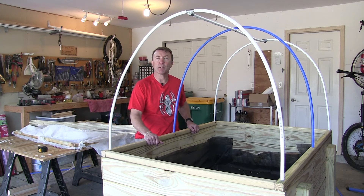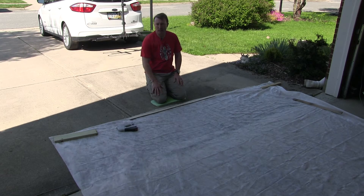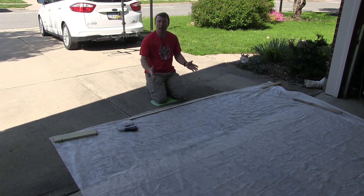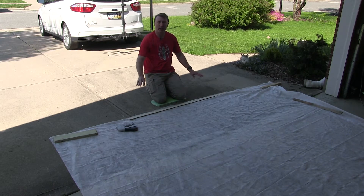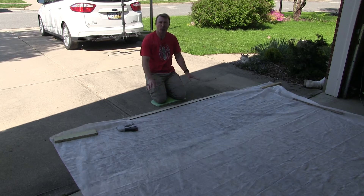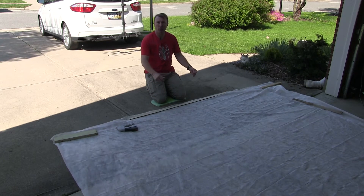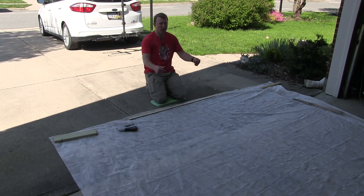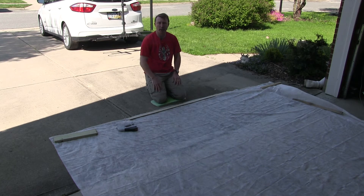Now we're going to focus on prepping the row cover to attach it to the hoop structure. What you see laid out is roughly a 10-foot by 9-foot piece of Agribond 19, which is the row cover we're going to use for our project. I'm going to put a couple of edges on it that will make it easier to attach to the structure. I've got this furring strip centered in the middle — I'm going to put a few wraps on it with the row cover, put some staples in it, do the same thing to the other side, then drape it over the hoops and then worry about the other two sides.